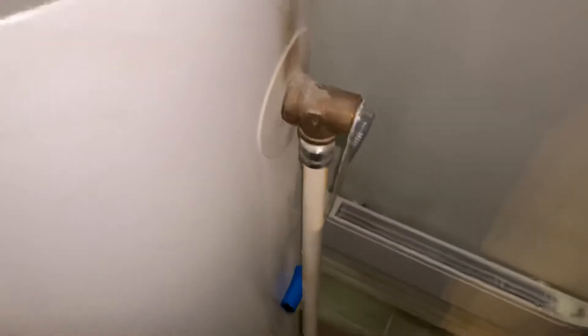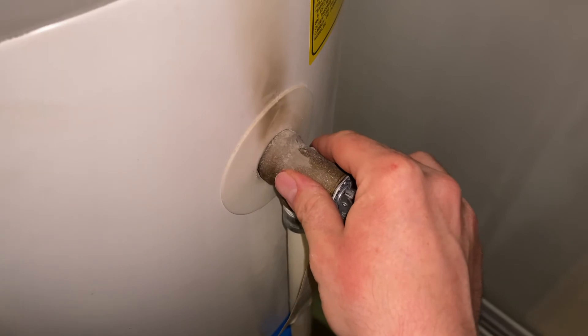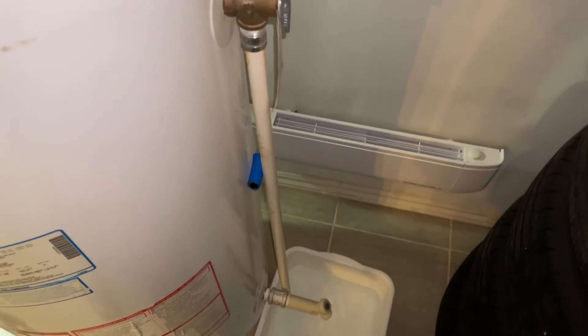The other thing — if you open this up and no water comes out, you also want to call a plumber and have it inspected immediately. That's all there is to it folks. Hopefully you found this helpful, and as always, please don't forget to like and subscribe.